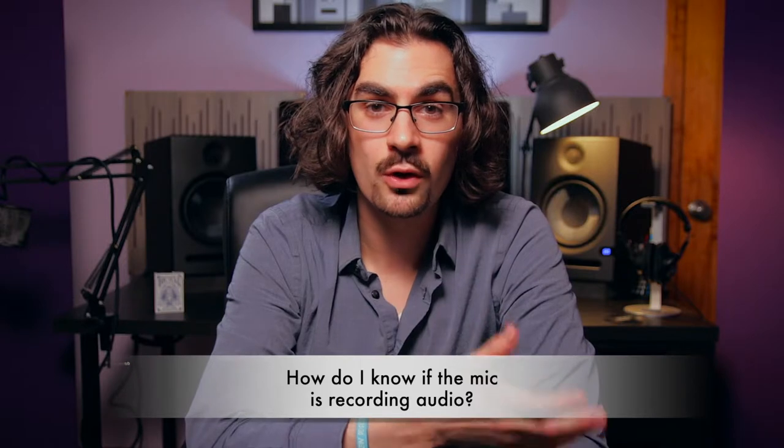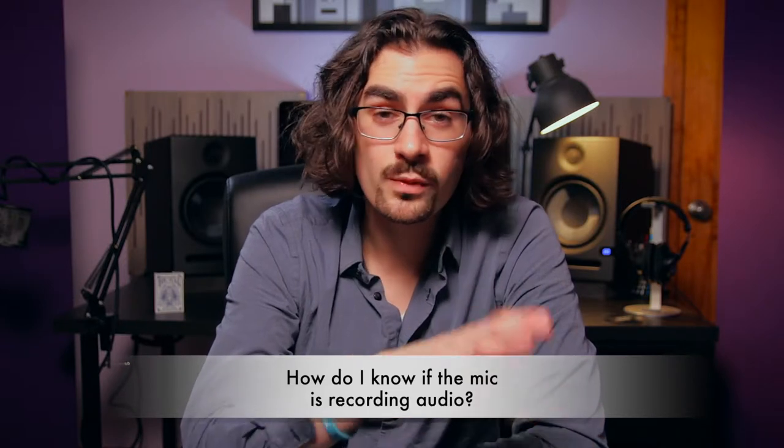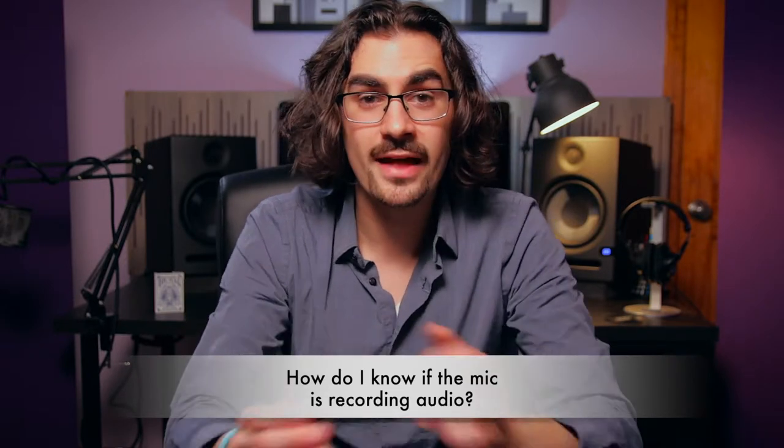So how do you know if the mic is recording audio? That's a really good question, and that's why you always should do an audio test, an audio check, before you really start filming your video or recording your podcast. What you want to do is